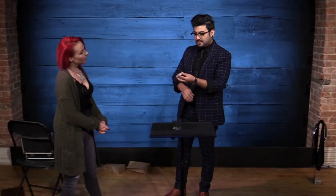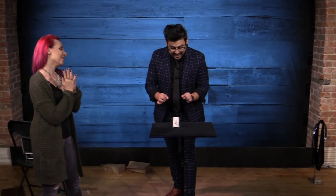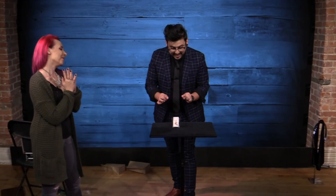Mini Rising Cards — a rising card effect with a mini deck where everything can be examined before and after. Workers are going to love the fact that you are completely reset for your next table.